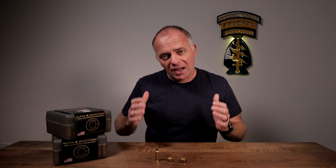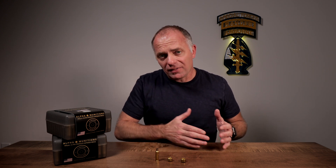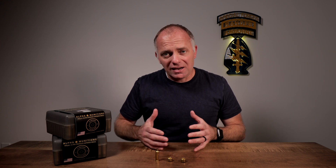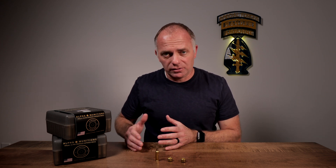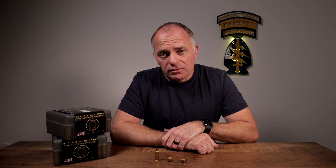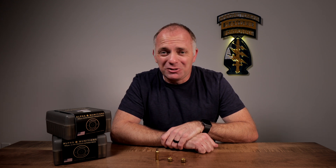Jim's big takeaway is that you have to adhere to the loading manuals with this new brass, because if you go by classic pressure signs, you can't remain within safe tolerances. The first sign of pressure could be the bolt flying out the back of the receiver or the gun blowing up. You have to be extremely careful — the temptation is always there because everybody likes speed, but never deviate from max loads in the loading manual.